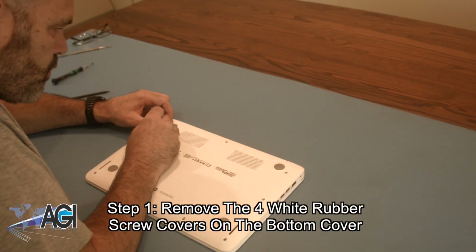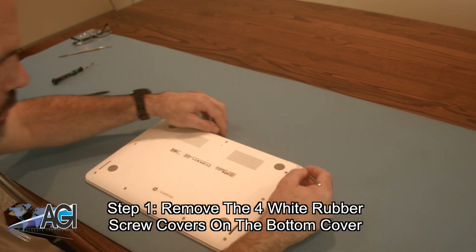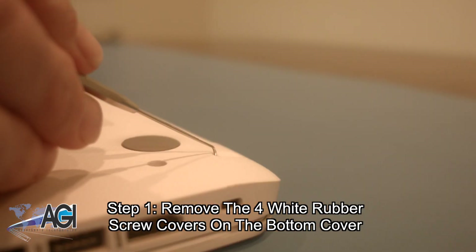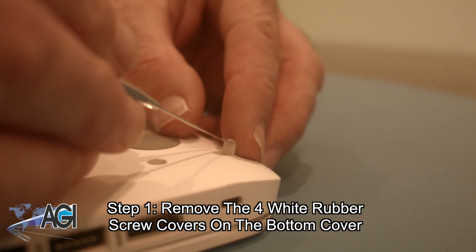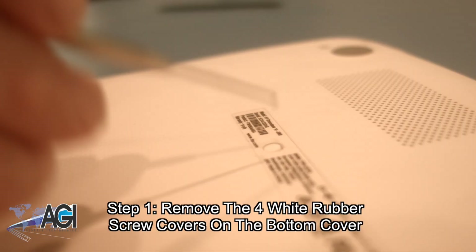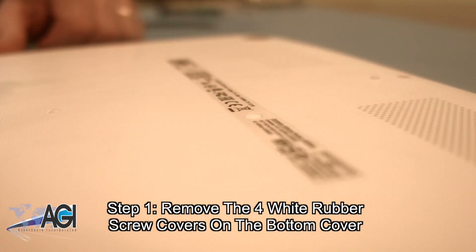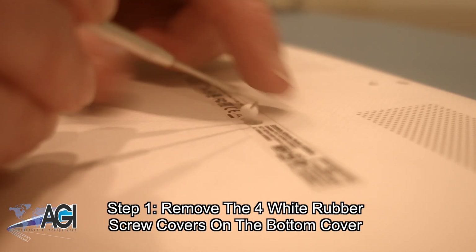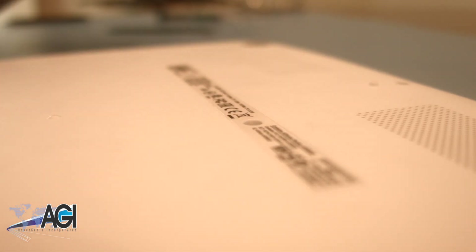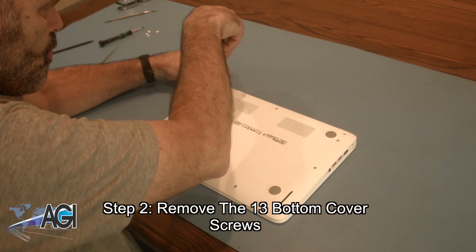The first step in the battery replacement process will be to remove the four small white rubber screw covers on the bottom cover. Next, you will remove all 13 bottom cover screws.